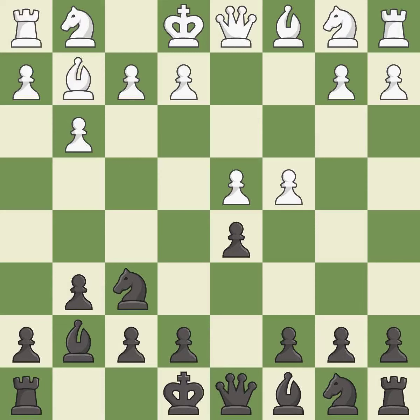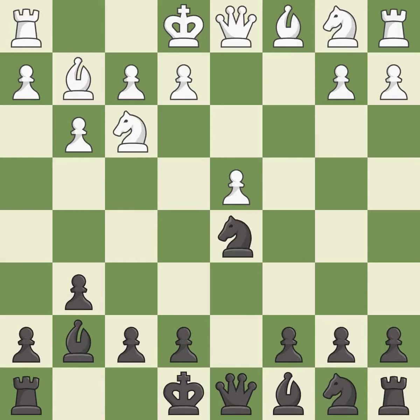d5 takes space in the center, attacks the c4 pawn, and allows the light-squared bishop to develop. This is an equal trade. This develops a knight off its starting square, getting it into the action.